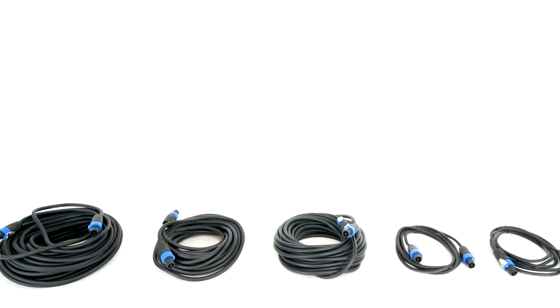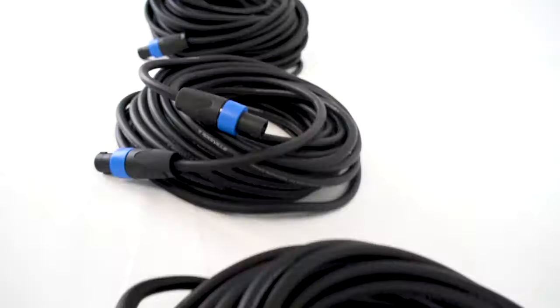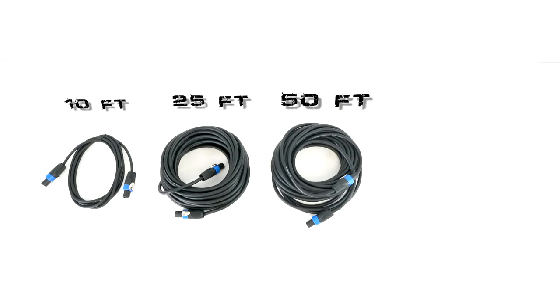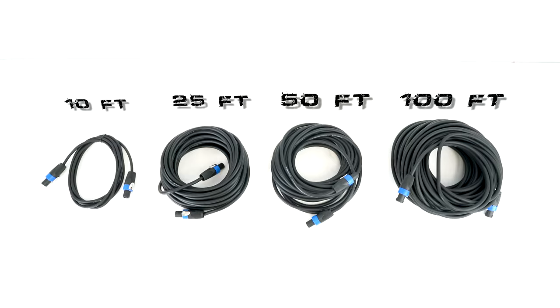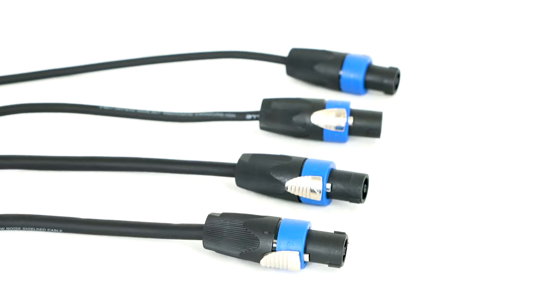This is the RCSS series of 100% copper speakon speaker cables. They are available in multiple different lengths of 10 feet, 25 feet, 50 feet, and 100 feet. Each length is also available in different gauge sizes of 12 gauge, 14 gauge, and 16 gauge.